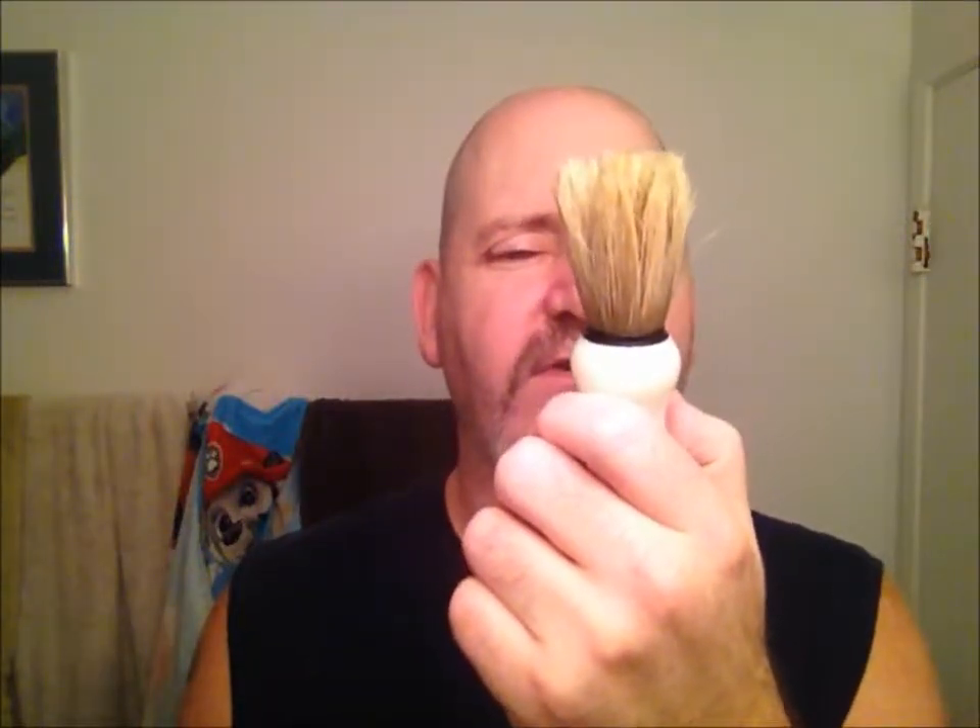For the brush tonight, I want to go with a boar brush, so we're using my Omega 10066 in the faux ivory handle. The soap — since it is Wednesday, it is hump day — so that's right, guys: K Shaveworks Hump Day. I absolutely love this soap; it is one of my favorite scents, hands down, ever since I first used it.